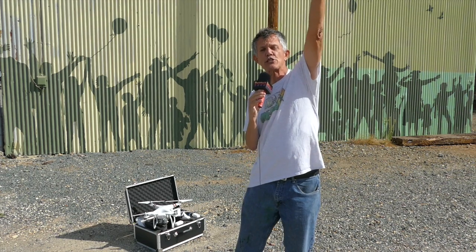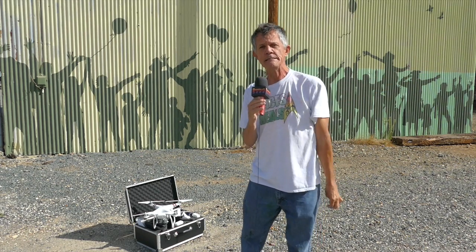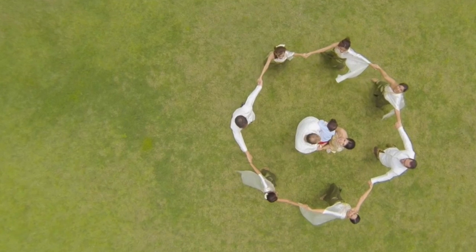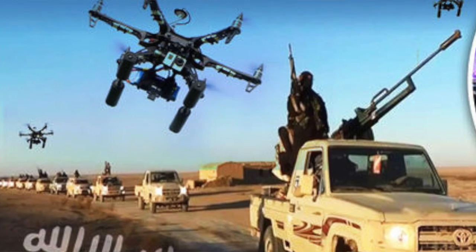There are four settings on the Osmo: you can hold it over your head, do a lock position where it'll track the subject, go down below, or shoot selfies with it. It's a pretty interesting little gadget. At $649 for the Osmo, if you're using your drone professionally — shooting weddings, motorcycle racing, action shots — you might want to get the Osmo. It's a great deal.